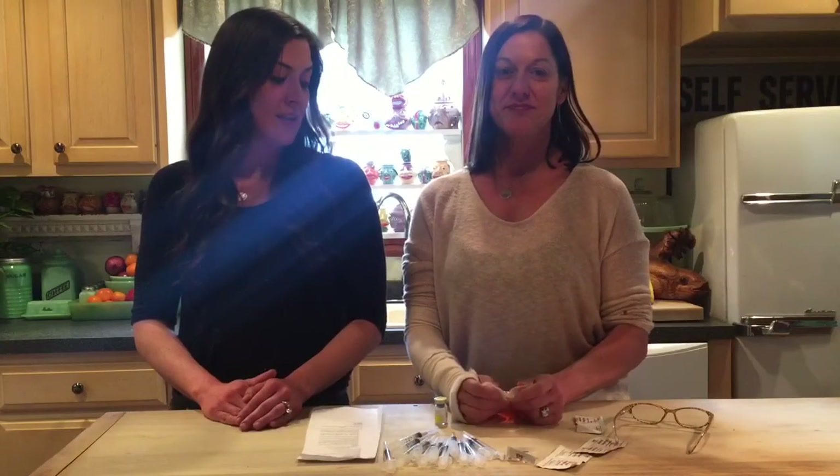Hi, I'm Lisa. And I'm Lauren. And this is Quack Call Friday. Today we're going to walk you through the steps of vaccinating for Marek's.